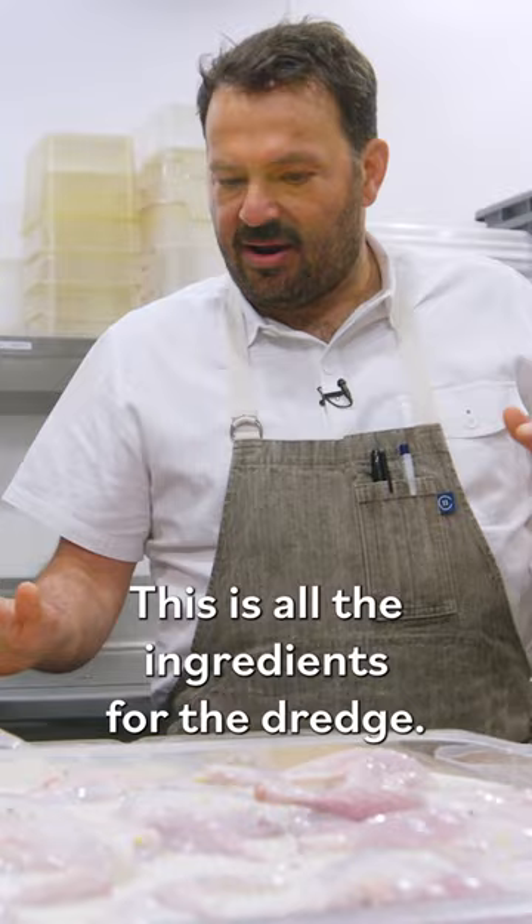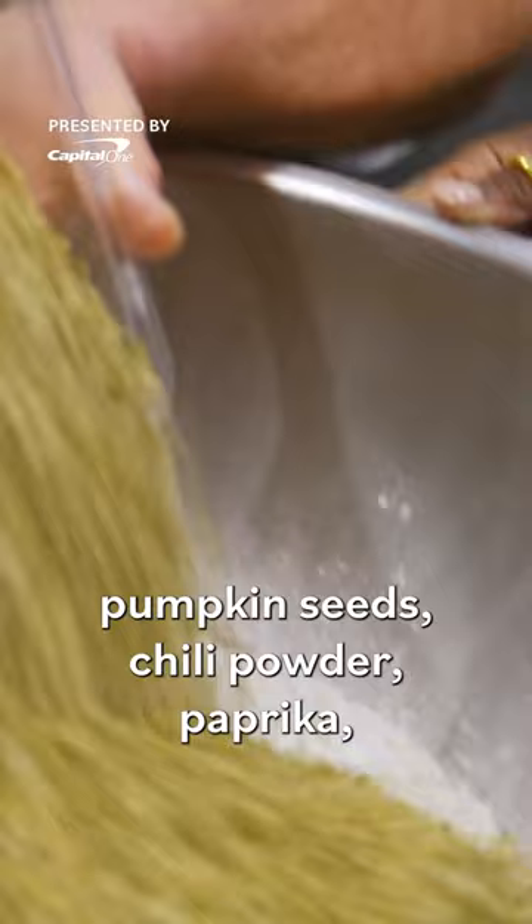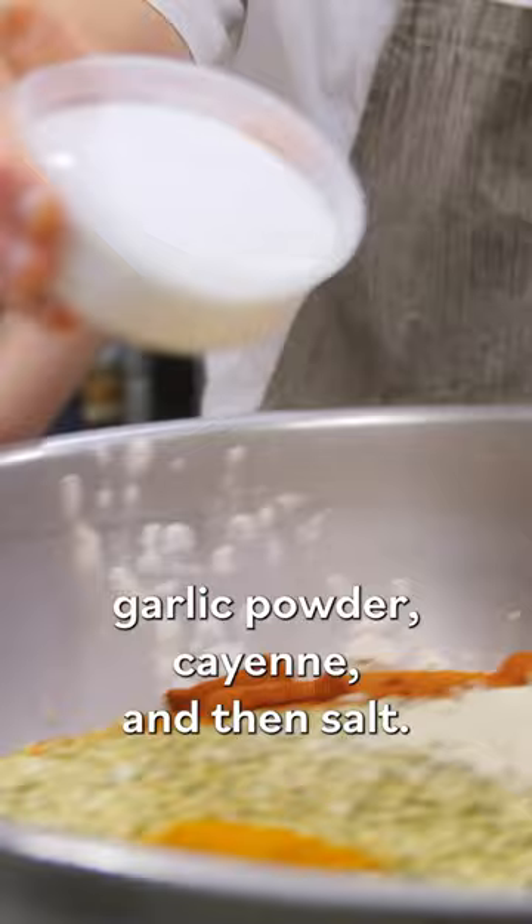These quail have been in marinade for 24 hours. This is all the ingredients for the dredge: all purpose flour, potato starch, breadcrumbs, pumpkin seeds, chili powder, paprika, garlic powder, cayenne, and salt.